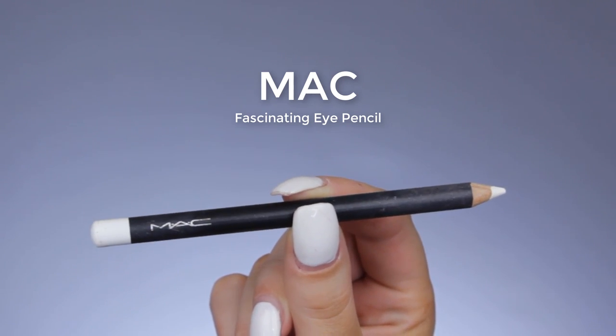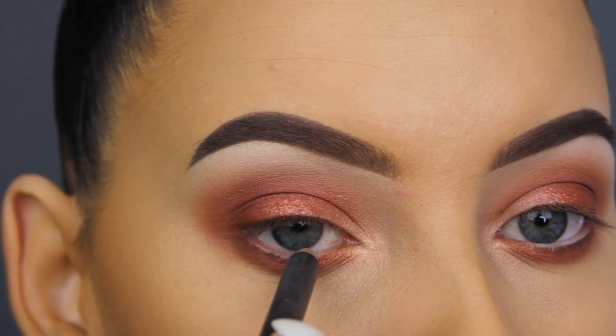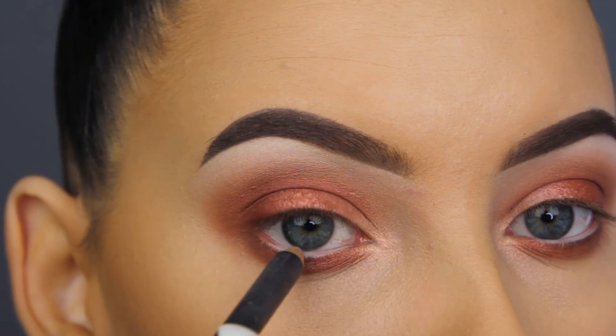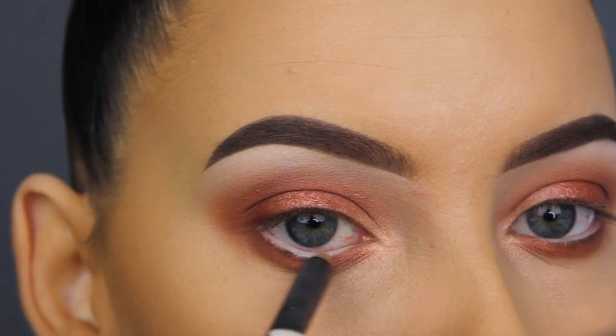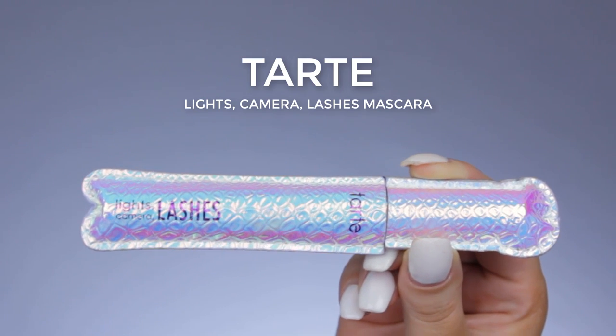Now I'm going in with the MAC Fascinating eye pencil and applying this to my waterline. This is actually my second one — I've repurchased it, which means a lot because I've never repurchased an eye pencil before. I really like that it's more on the dry side, so it stays better in place.